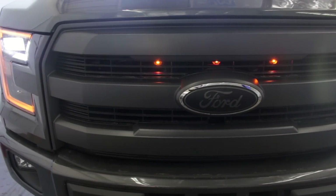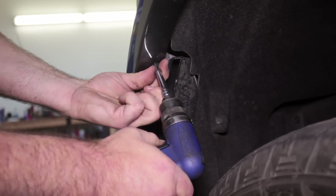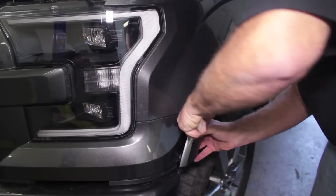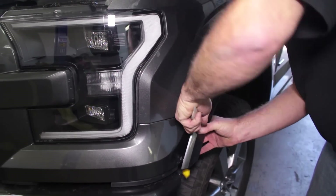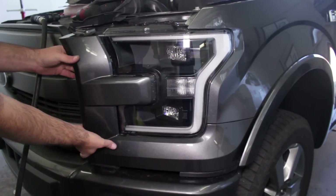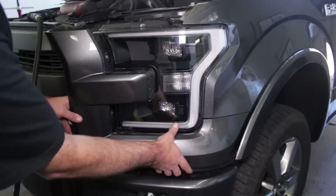The grill must be removed to install these lights. Start by removing the two upper push pins on the headlight trim panel, followed by the two screws in the wheel well. Now remove the headlight trim panels starting at the top of the headlight. You will hear a slight popping noise as the clips disengage.